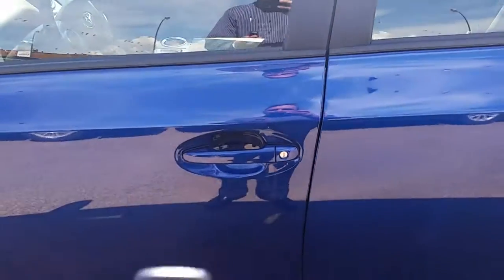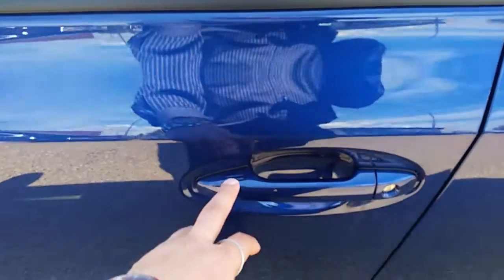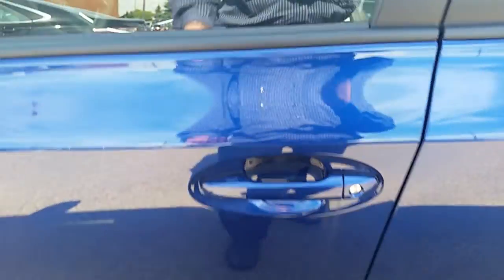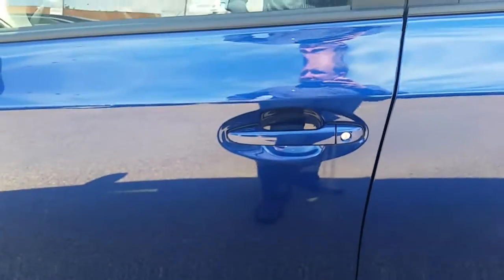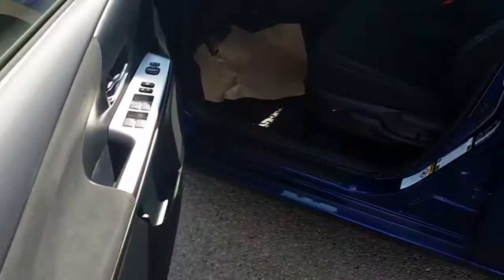The Prius V also comes with the smart key remote. If you touch the two lines on the handle it locks the doors, as long as you have the key within three feet. To unlock the door, all you do is simply grab the handle and the door will unlock as long as you have the key on you.